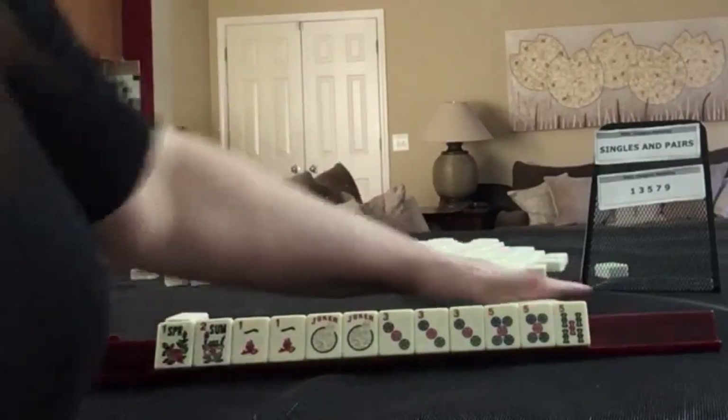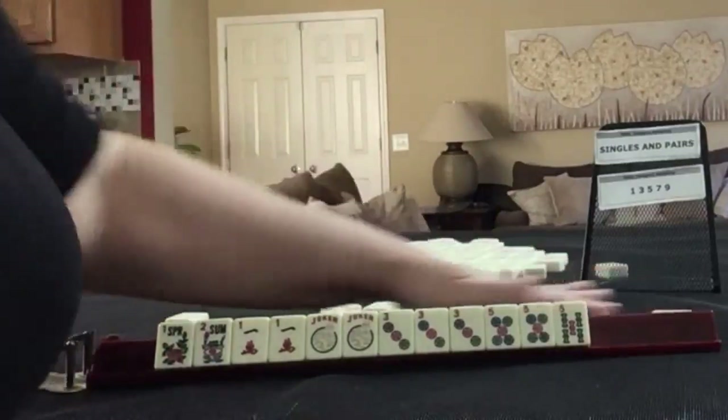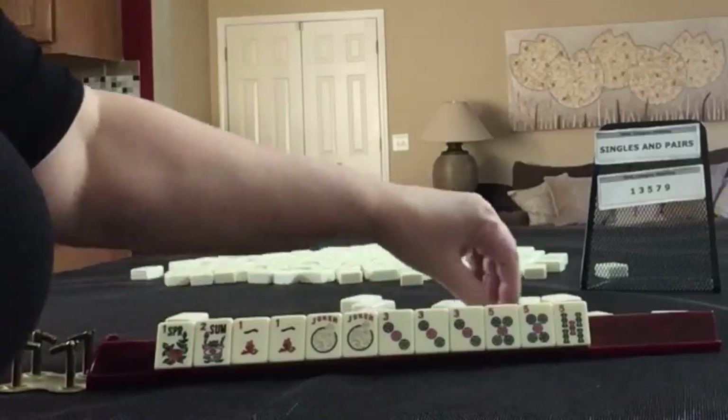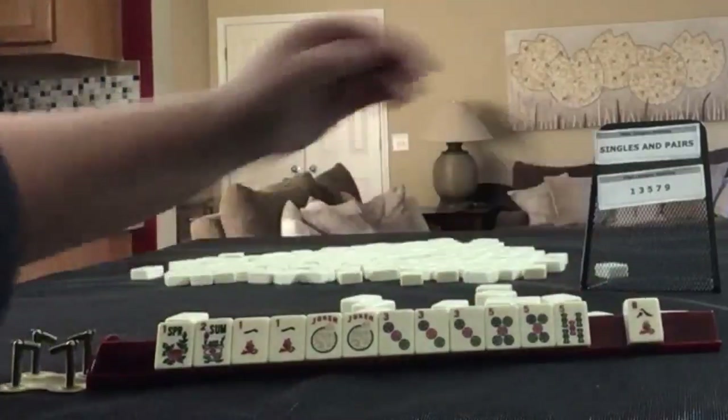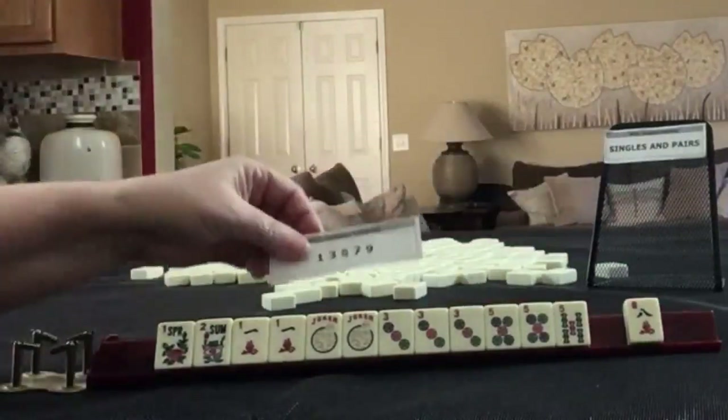We'll ask for one tile. I don't think there will be any keepers in here, but let's find out. No — that's a discard. One, three, five, seven, nine.